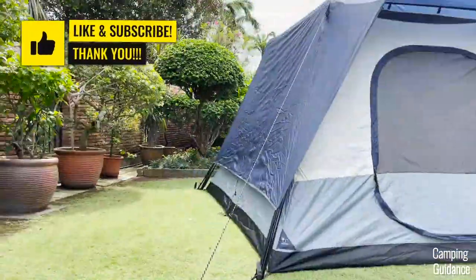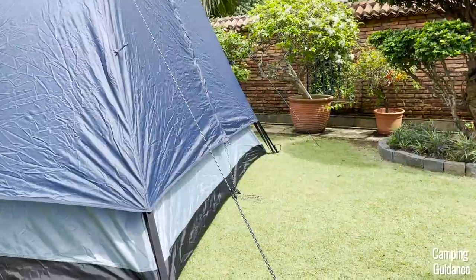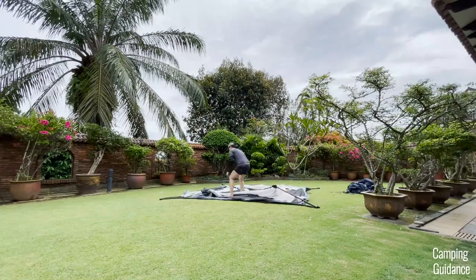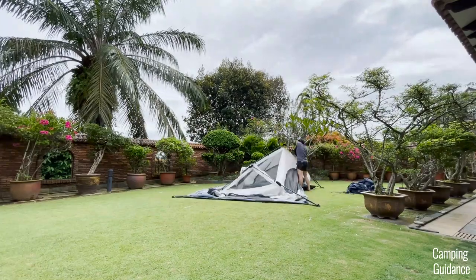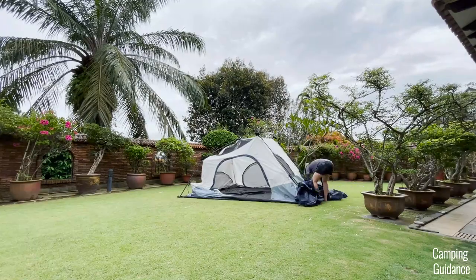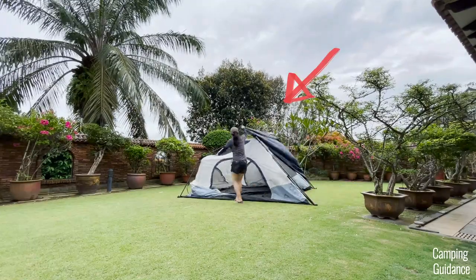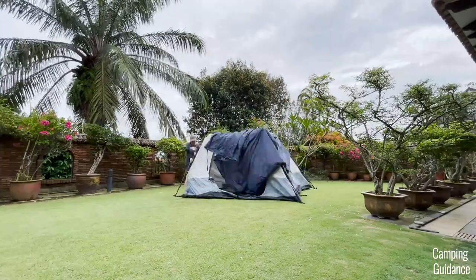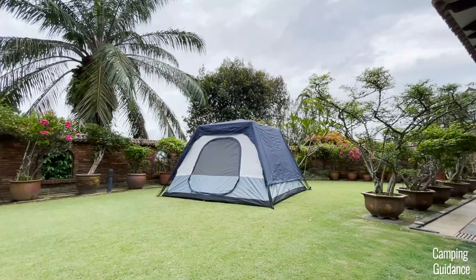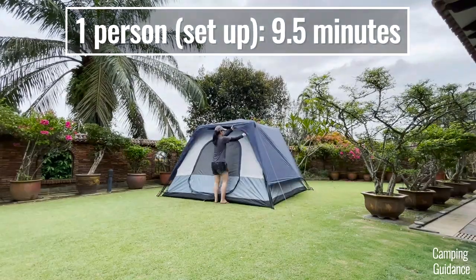Please smash that like button if this has been helpful. This is a time lapse of me setting up the entire Cadiz Rapid six-person tent on my own. If you're not very tall, another way to get the rainfly up on your own is to put it over the tent before extending all the wall poles. The entire setup, including staking and guying out the entire tent, took me about nine and a half minutes.